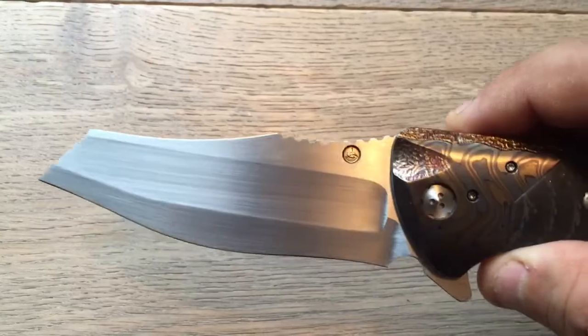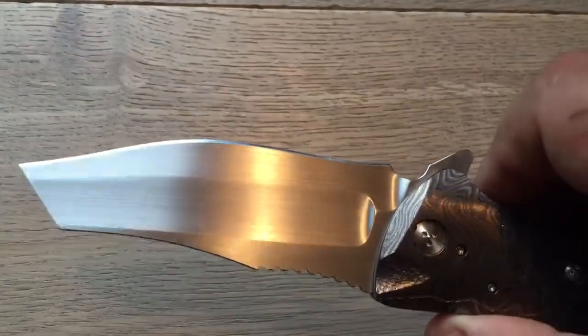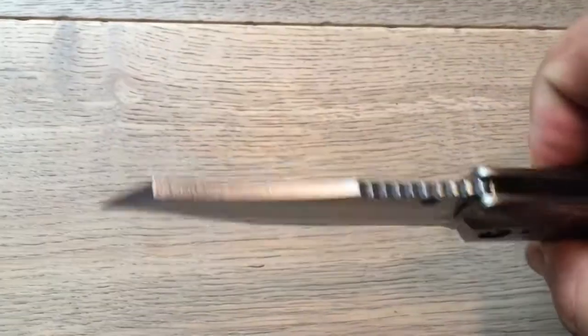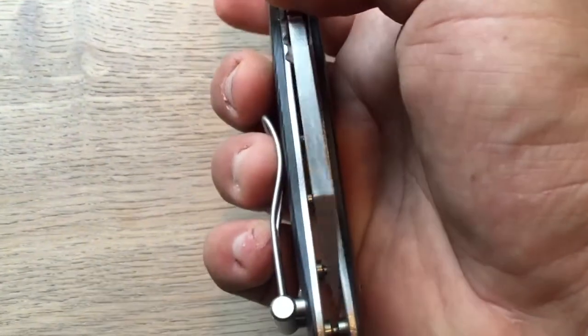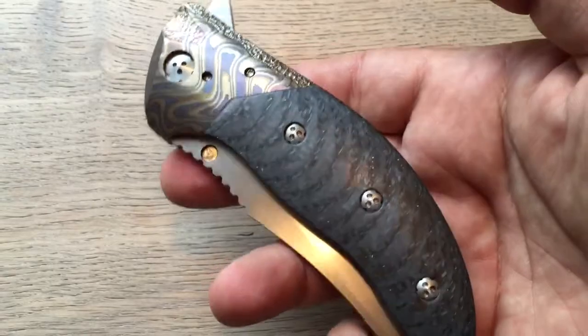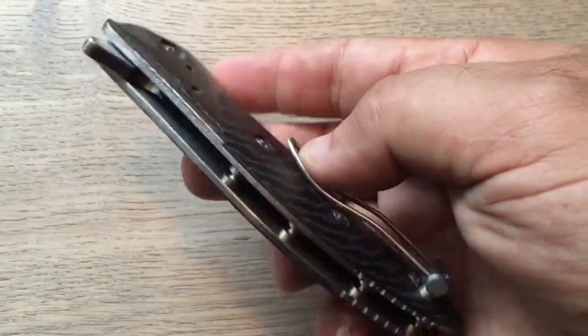It will travel to the United States of America to join its new owner — I won't say his name, maybe he wants to keep some privacy. But yes, it will travel to the United States to meet his new owner. That's an excellent knife, as usual, as you can expect with Alan Elishewitz.